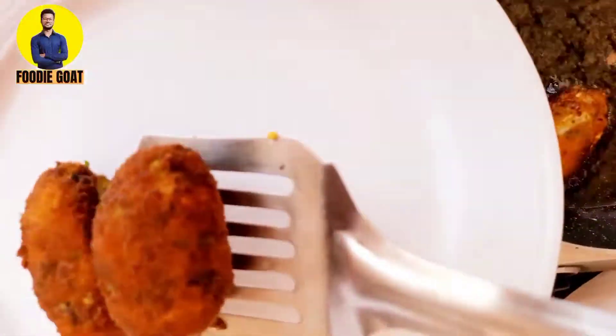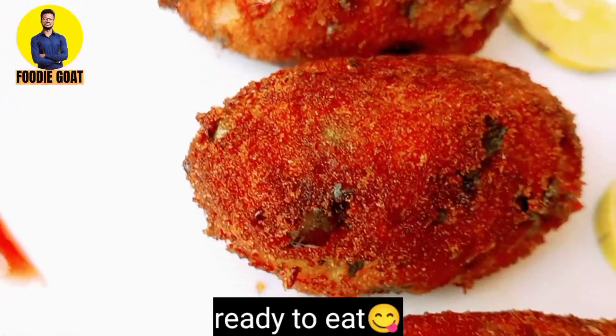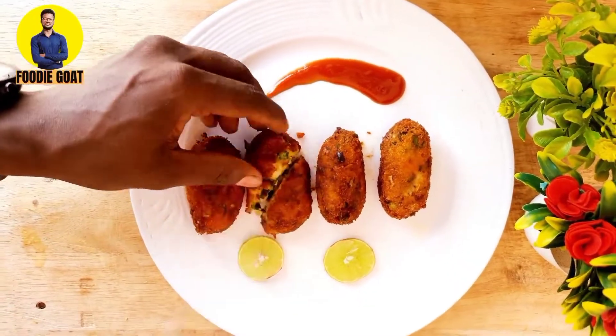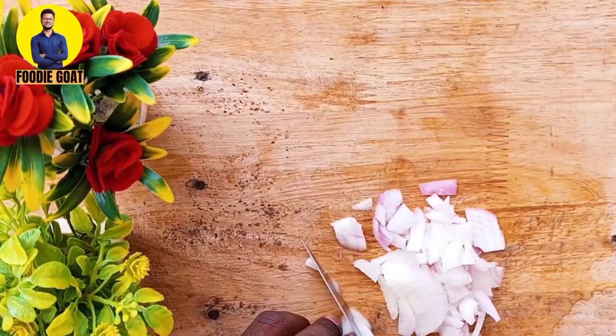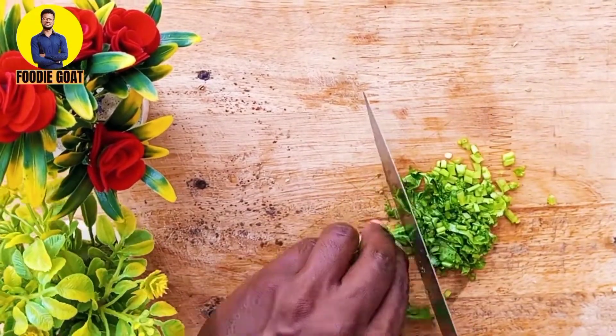Hello guys! Today's recipe is very delicious! Today we are going to make cheese roll which is very easy to make and eat so much! So let's start the video, my name is Subham and you are watching 4D Go!